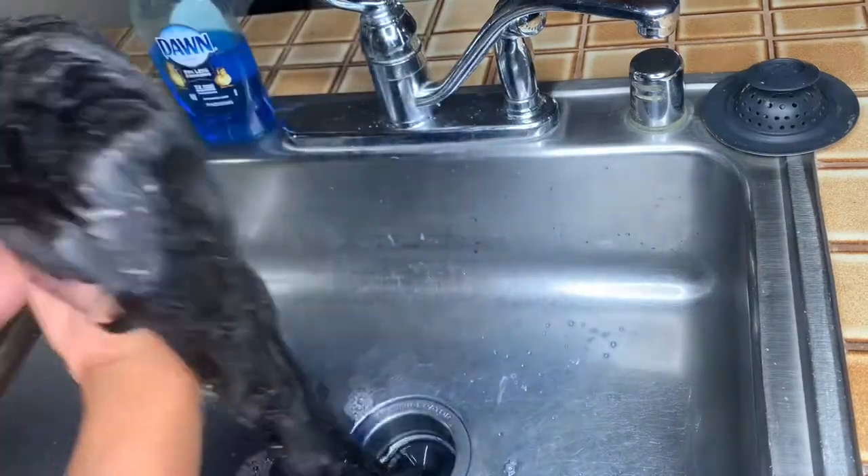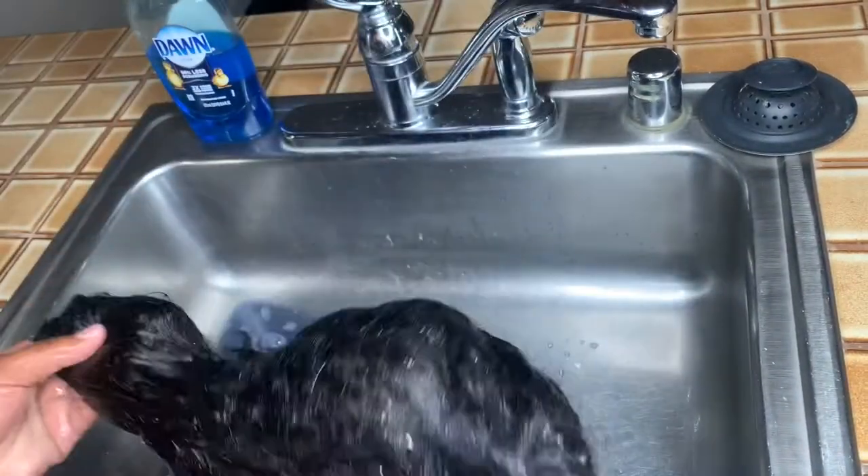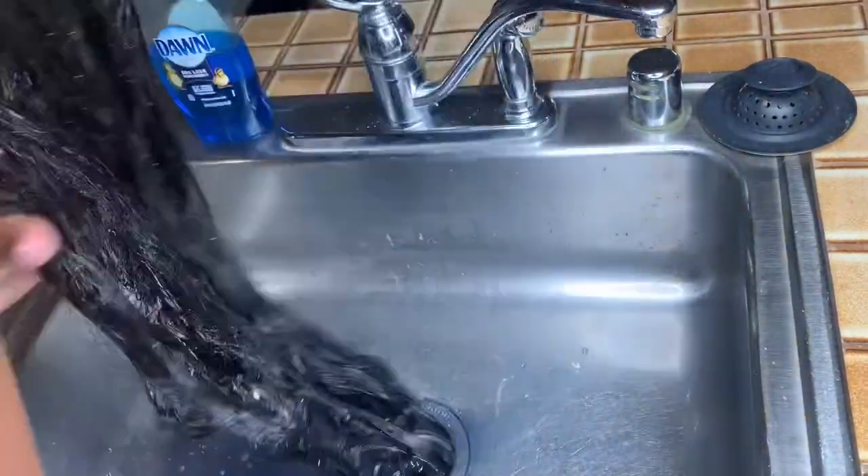After letting it sit, I went ahead and rinsed the wig out with straight cold water, and I also ran the lace underneath the water for a few minutes just to make sure that all the Got2B spray was gone.